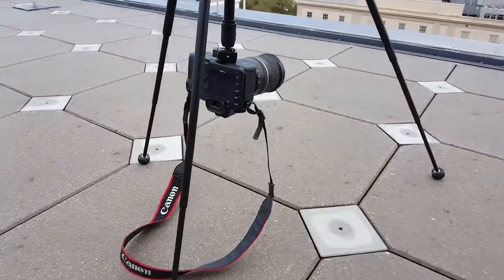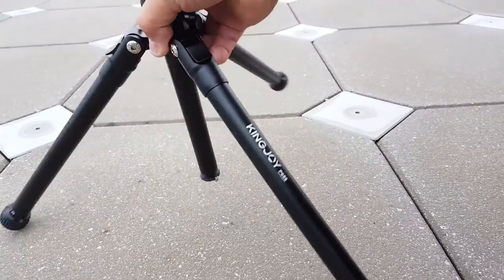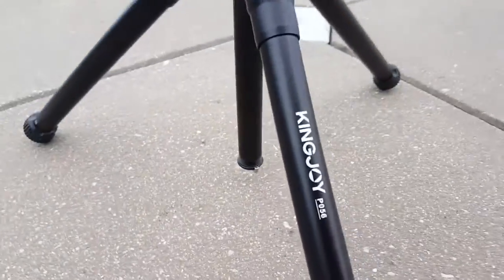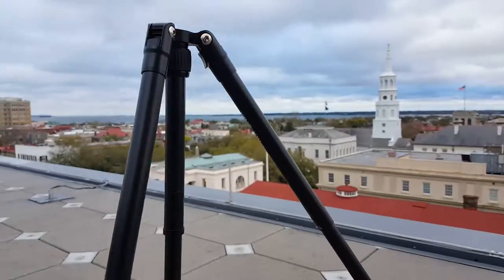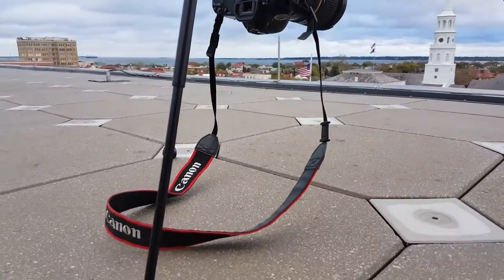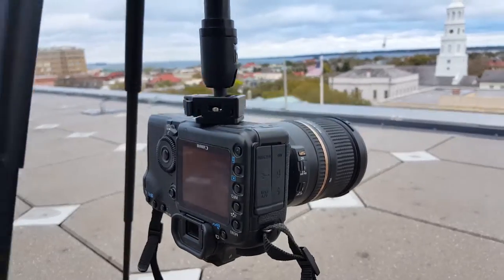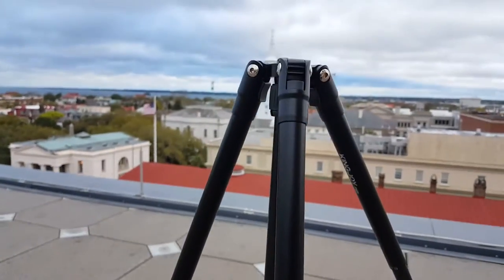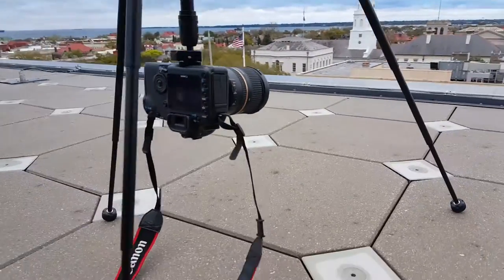Alright, so here we are with the King Joy Nice King Joy Travels Tripod. We are going to review it here on top of the hotel. As you can see, I have a Canon 5D Mark II, which is pretty heavy. You can manipulate this stand in different configurations.